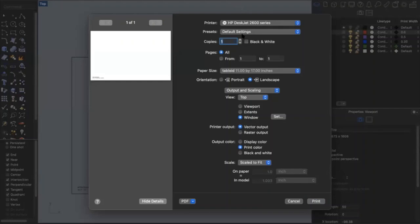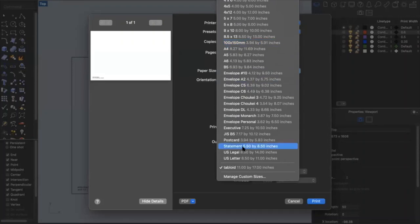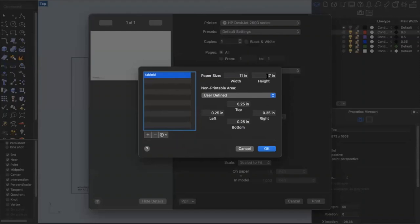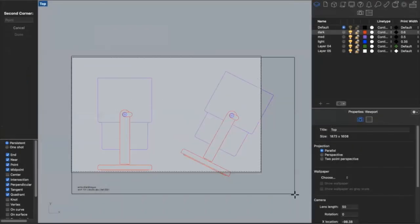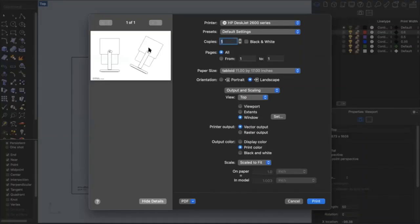The first thing in the print dialog is to make sure my page size is set to 11 by 17. There are a bunch of default options — if you don't see 11 by 17, you can go to 'manage custom sizes' and set your dimensions yourself. If you look at the preview and your drawing isn't showing up, your window is not set to the right spot. Click 'set window' and since we already drew an 11 by 17 rectangle, use that as the base for your paper. Now you'll see that the lamp and paper fit within that boundary.